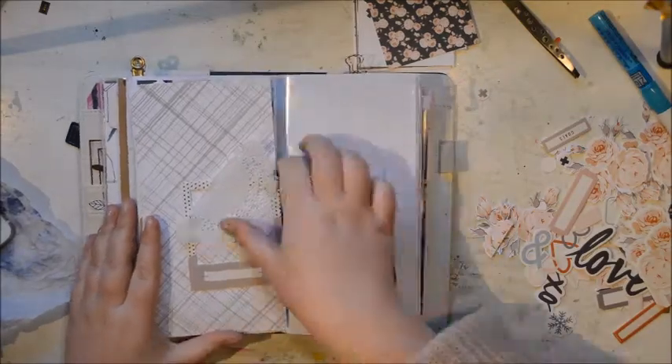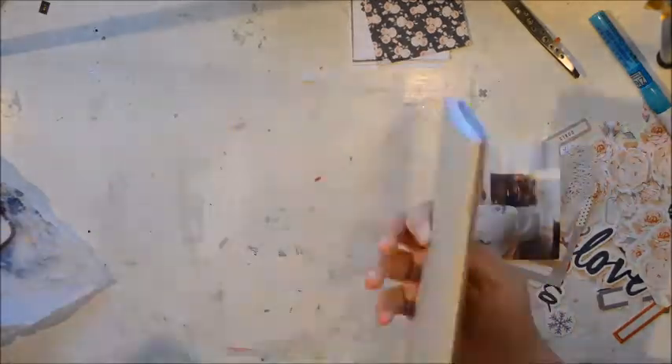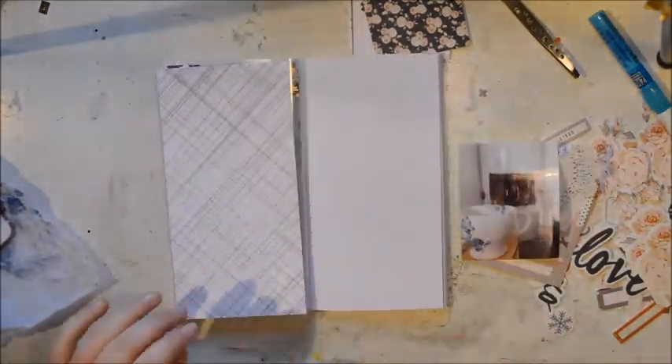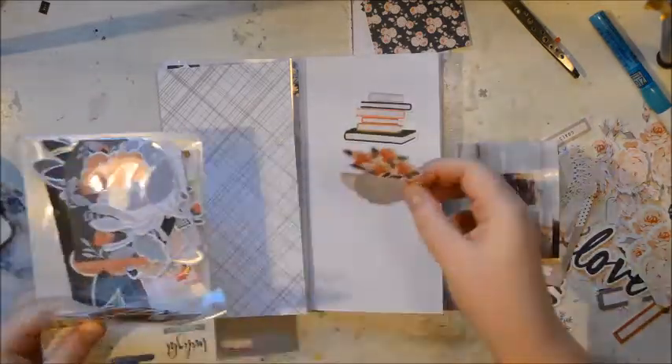Hi everybody, it's Julia here. I'm really excited to share a process video with you and this time I'm going to make a page in my traveller's... no! In my pocket page notebook. I use a traveller's notebook.